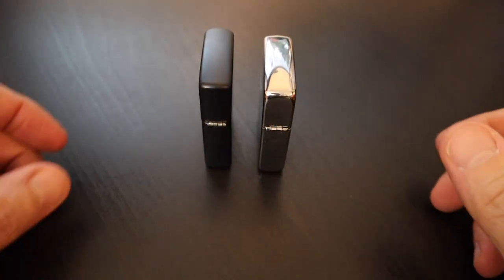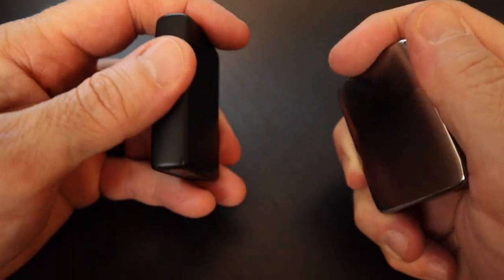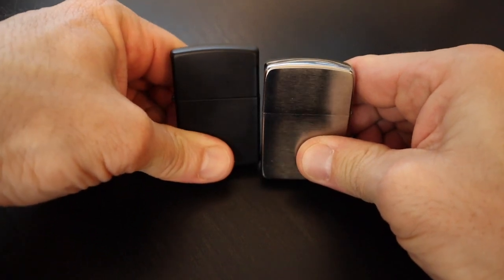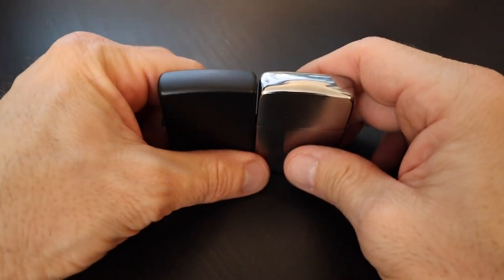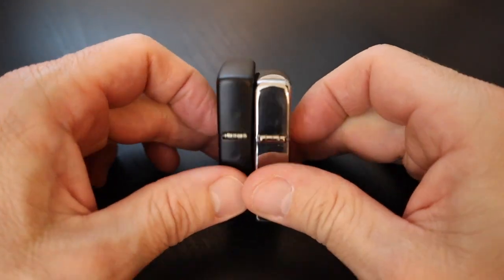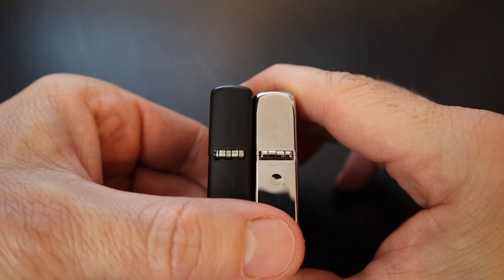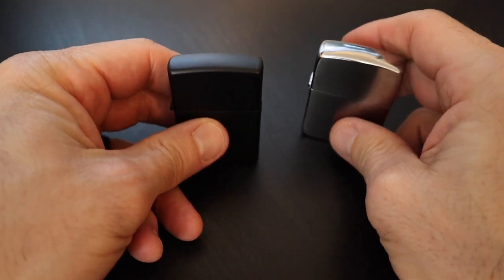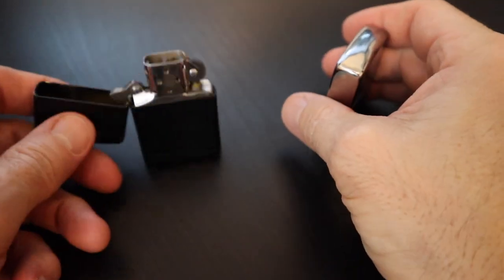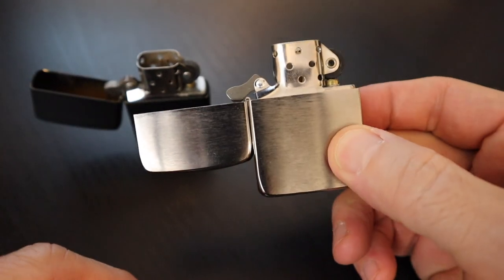Now let's do a side-by-side comparison of how our 1941 replica stacks up against a modern Zippo. This one on the left is a matte black contemporary model. Right off the bat, you can see it stands a little bit taller than our 1941 Zippo. The hinge system is going to be a little bit different. The 1941 replica comes with a four barrel hinge, while our modern Zippo has a five barrel hinge. If we open up our contemporary Zippo, you can see it opens to a certain point and stops, whereas the four barrel hinge actually allows it to extend fully. That's a key difference.